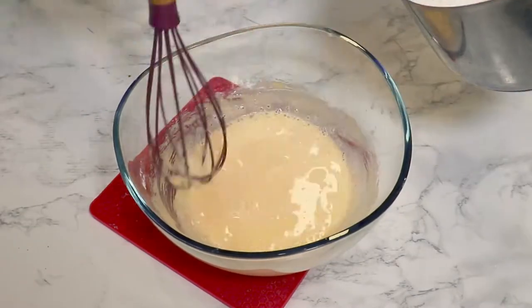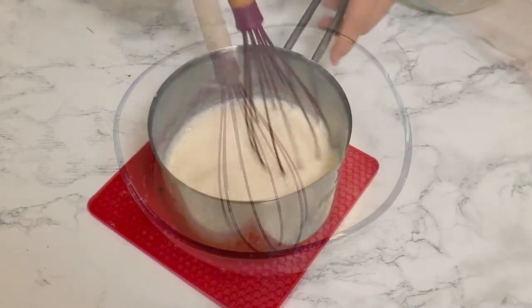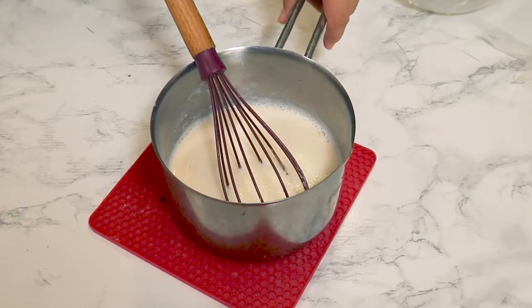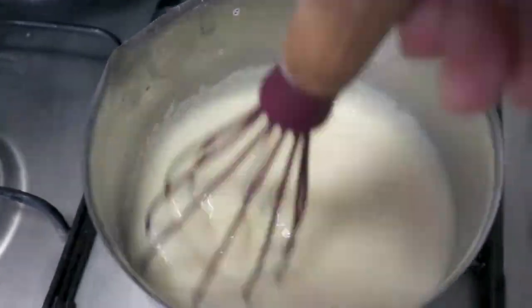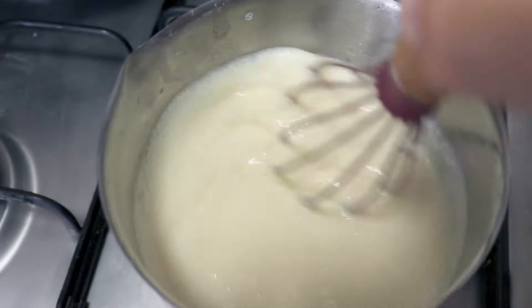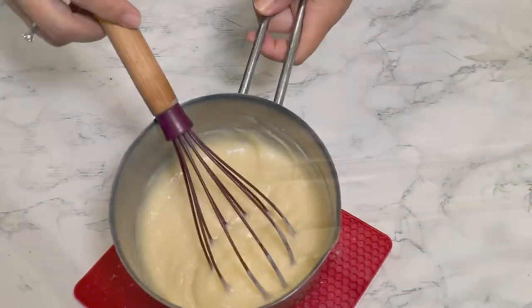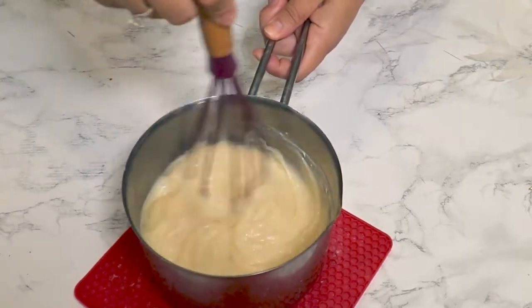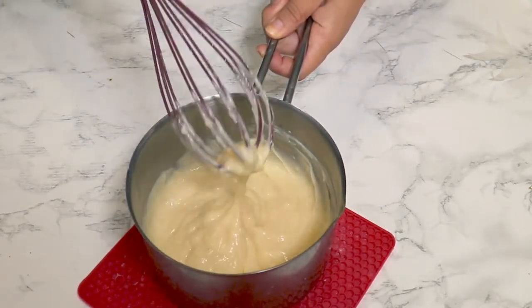Pour in all the milk, then return the mixture to the pot and cook it on the stove over low heat until it is really nice and thick. Take it off the stove — look at this nice color, it smells amazing and tastes great.